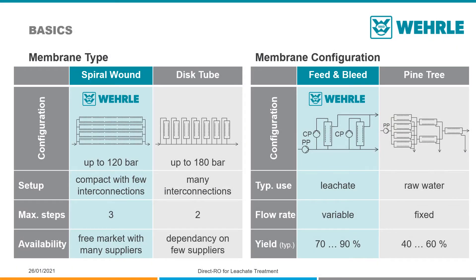The VERLE Direct RO is based on modern spiral wound membranes. Compared to the traditional disk tube membranes that had been used in the past decades for leachate treatment, these systems are far more compact and with easy-to-exchange modules.